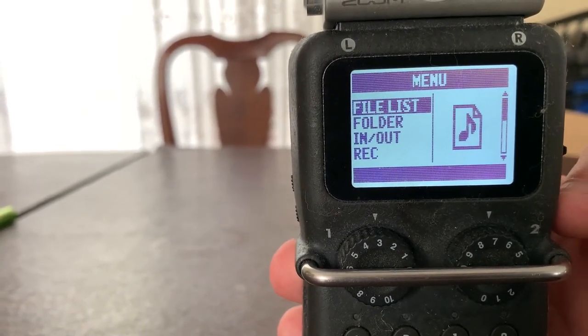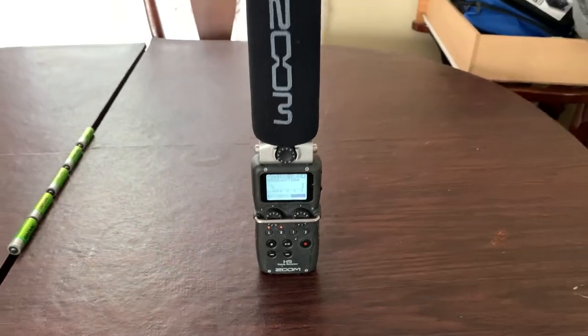Now, let us get to the test that we recorded last night. I am President Ross, and I'm Beggs, and we are here showing you a test of the Zoom H5 Microphone. You have zero experience with this microphone slash handy recorder — what are your initial thoughts when you look at it? What goes through your mind?